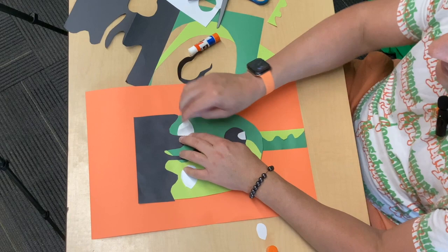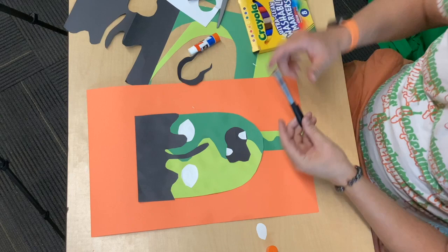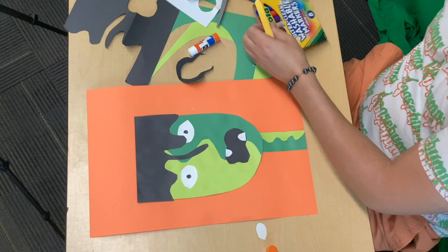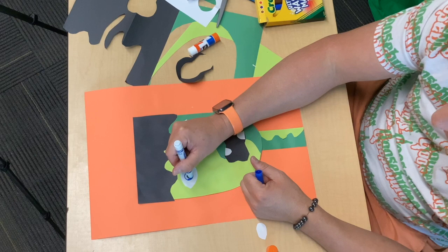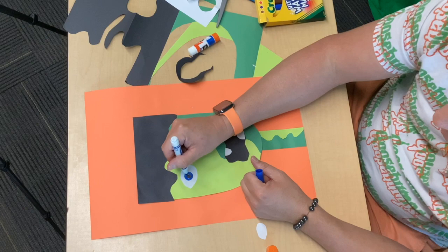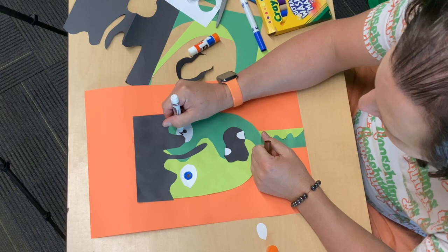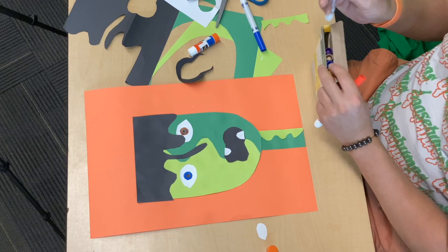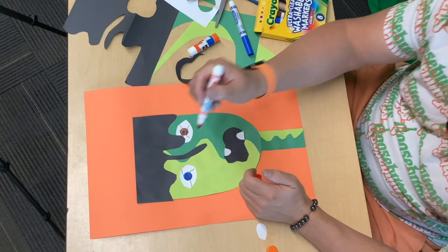We've got some teeth, we've got eyes. We need to take our markers or our crayons and add the pupils — I'm going to do those in black. It really makes him come alive. I like to have them mismatched, so I'm going to give him possibly a blue and a green eye. Looks like somebody borrowed my green, so I'm going to give him a brown eye instead. He's got a blue and a brown eye — lots of mismatched colors on my monster. I'm going to take my red and give him just a couple of veins in his eye. You don't have to give him veins if you don't want to.